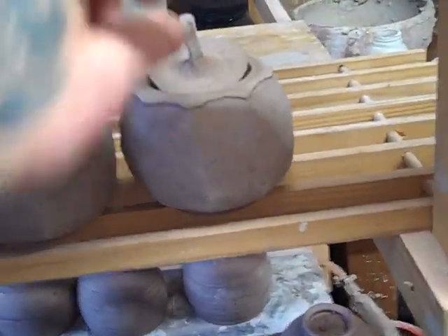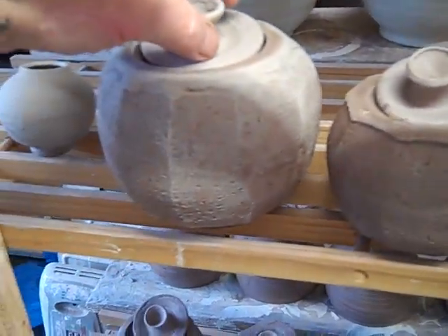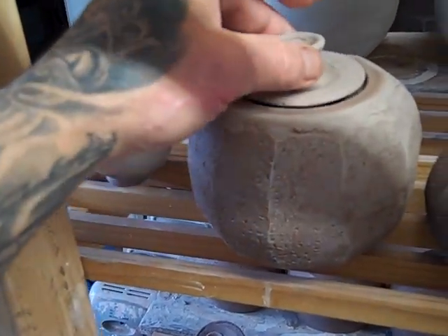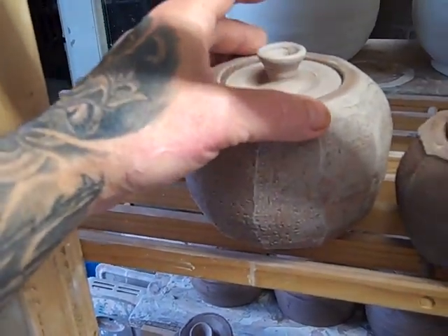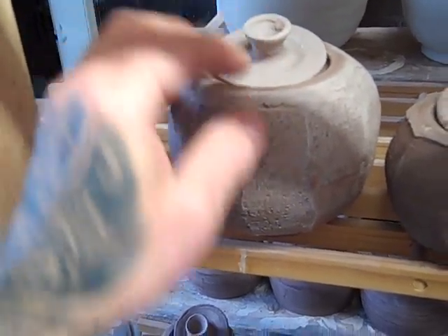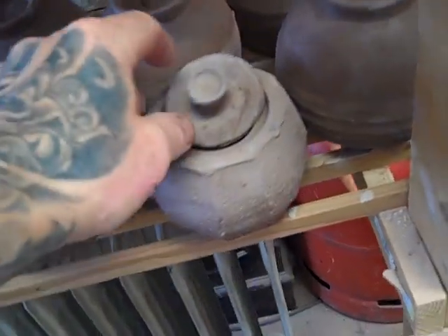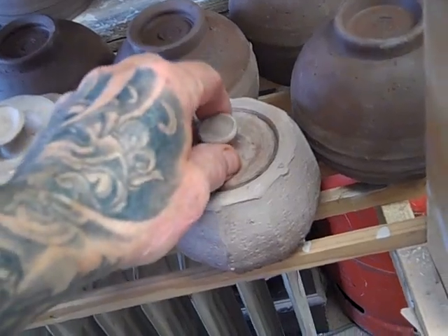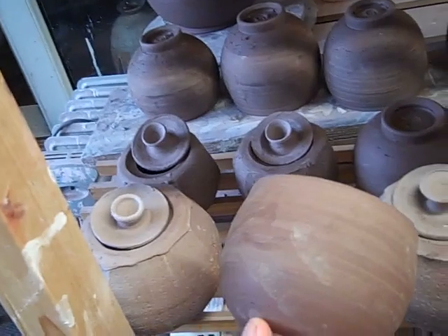Just waiting for these to dry. I've turned the dehumidifier off because it's noisy. I always dry the lidded jars with the lids slightly off like this once they start to dry out, because I get them fitting quite neatly and then the lids get fastened in as they dry. I've learned that mistake — they've all got the lids slightly off now just in case the body grabs them.